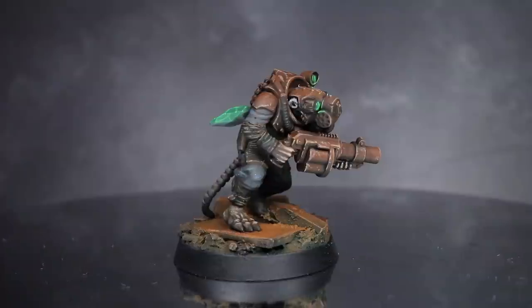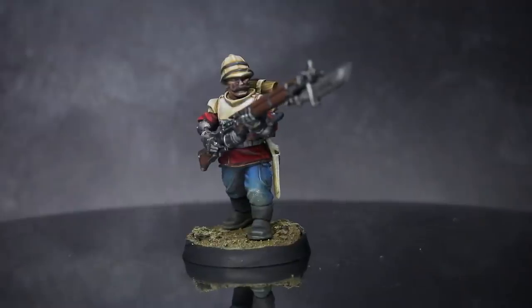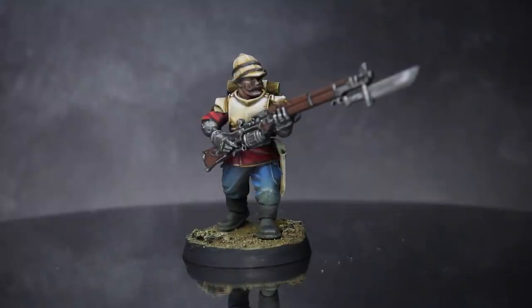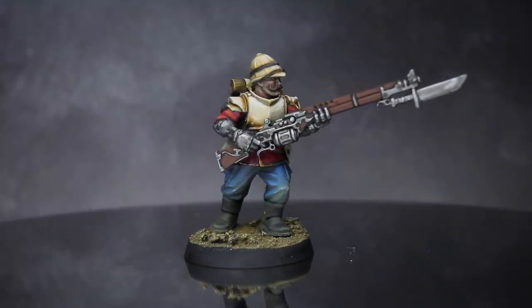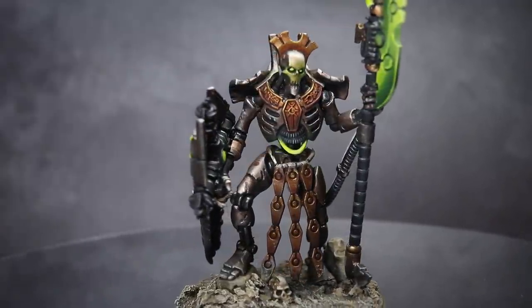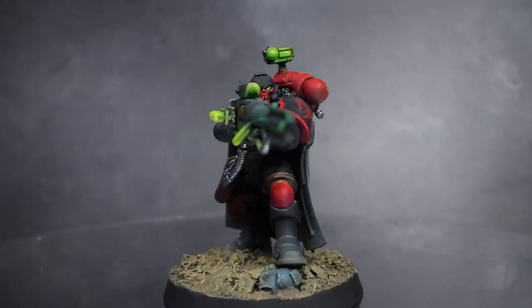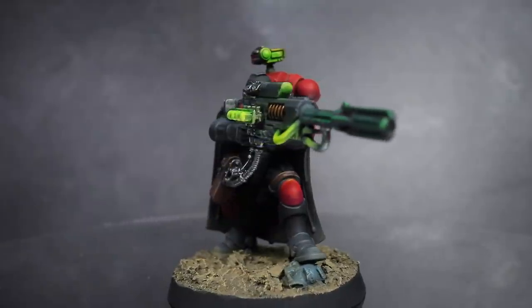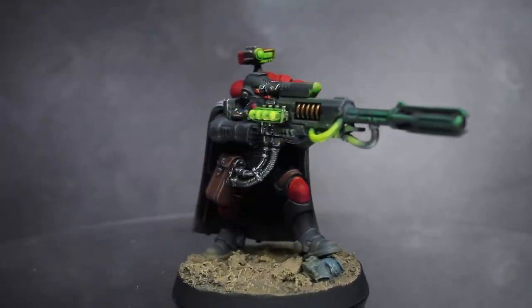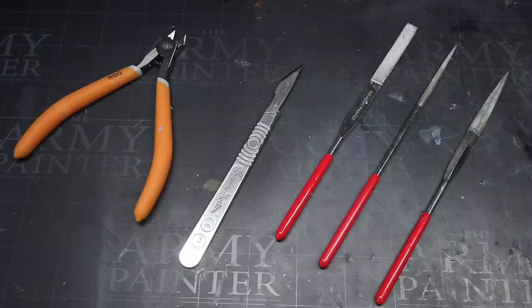I have featured a lot of kitbashing and conversions on my channel, but those have always been specific to a particular model and focused on achieving a very specific result. In this and future videos, I hope to provide tips and tricks you can apply to your own kitbashes, whatever they might be. To start this new series, I thought I would begin with something required for nearly every conversion or kitbash: your tools. The most basic tools you'll need are ones you probably already have from building your kits normally.